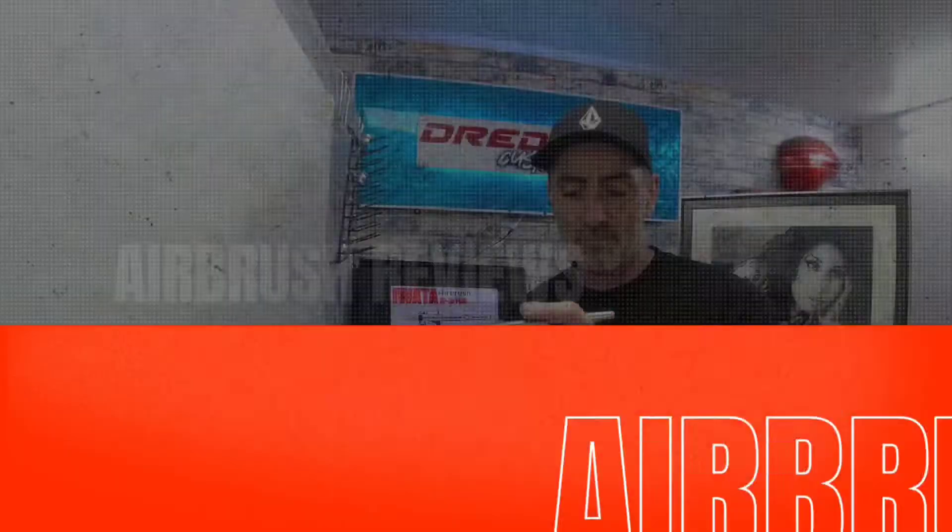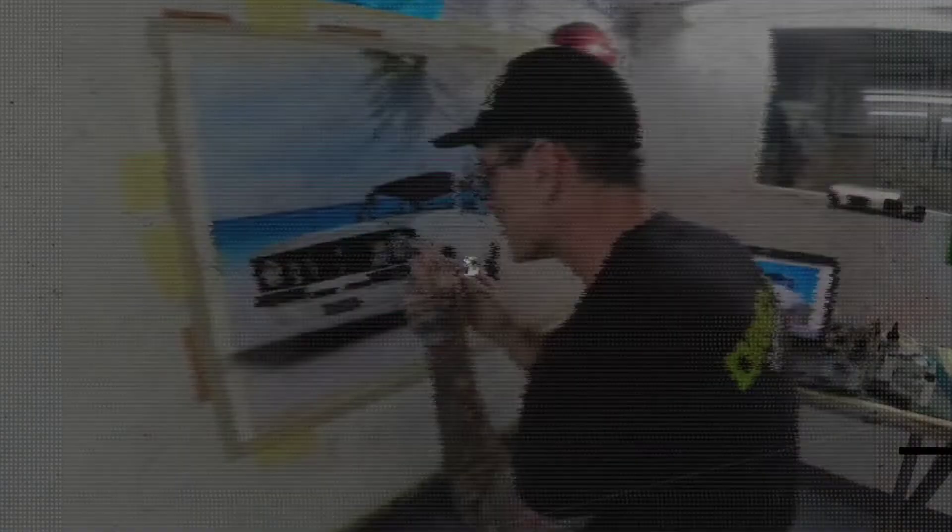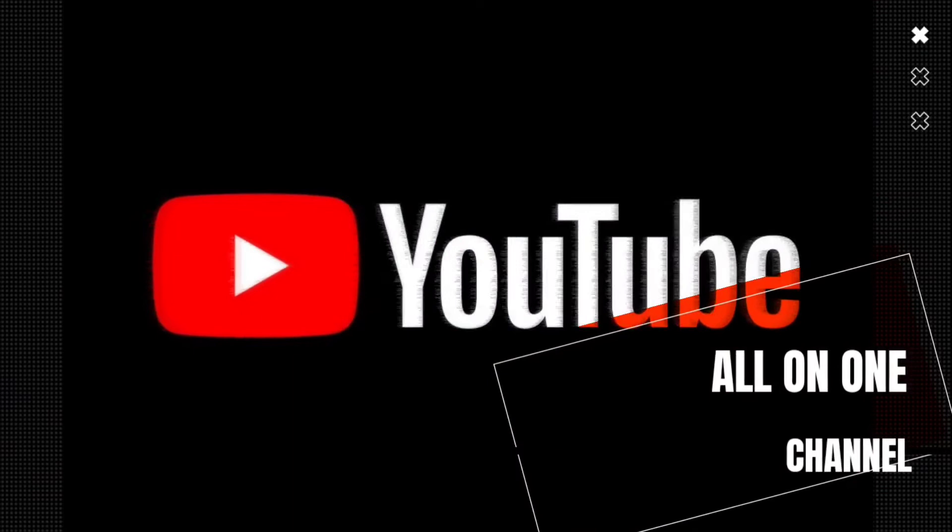Hi guys, welcome to the DreadFX Custom Paint beginners classes. Welcome back to part five of the DreadFX Custom Paint airbrush beginners classes.